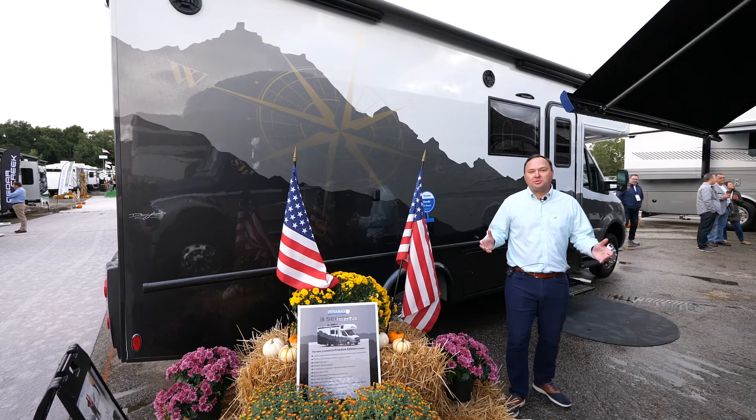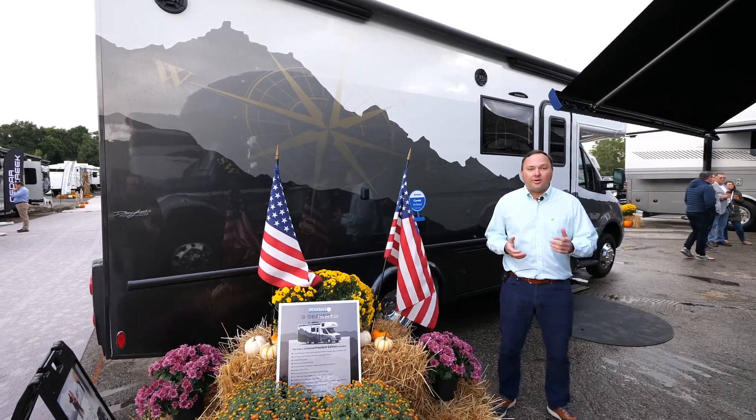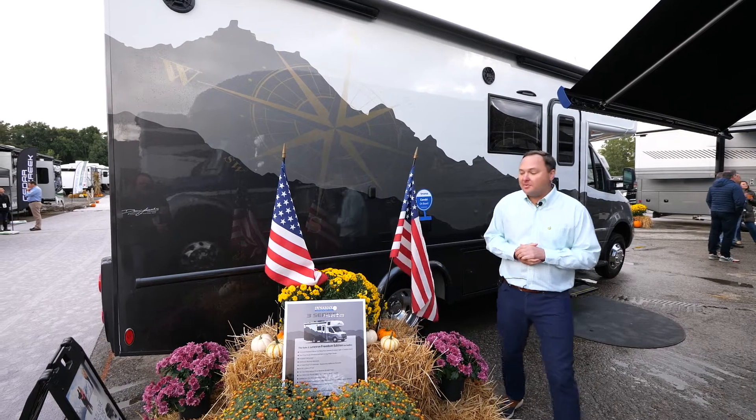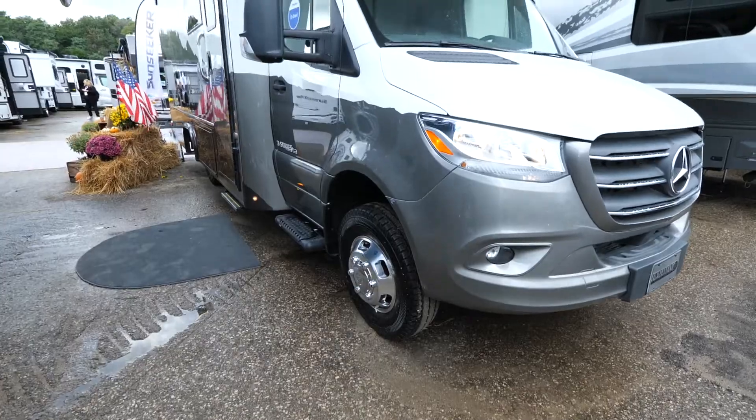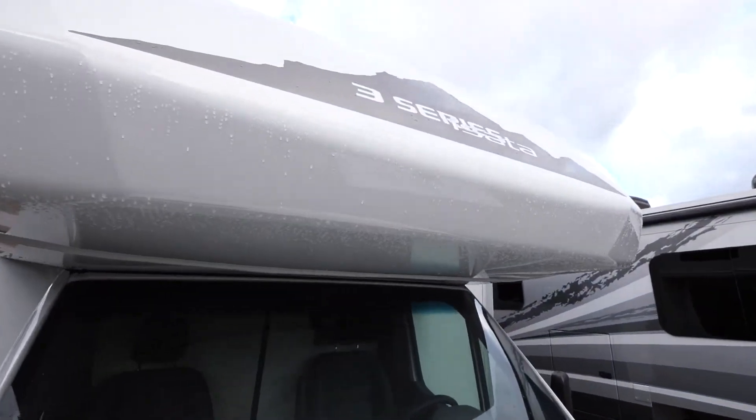The Freedom Edition is an exclusive package for our ISATA 3 brand that offers a lot of off-the-road and off-the-grid capabilities. Some of the highlights: first is the eye-catching paint here, kind of a take on our ISATA 5 Explorer package.